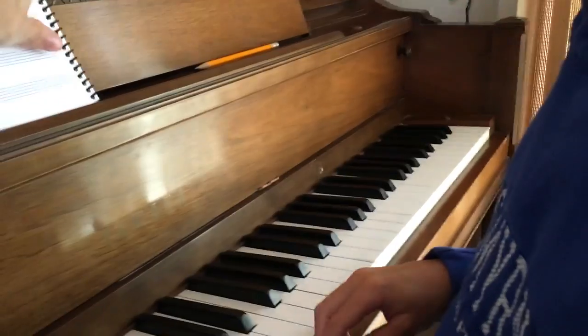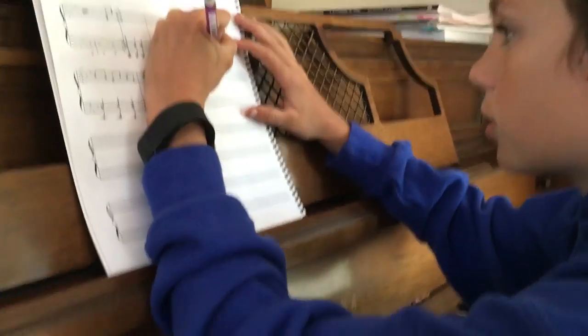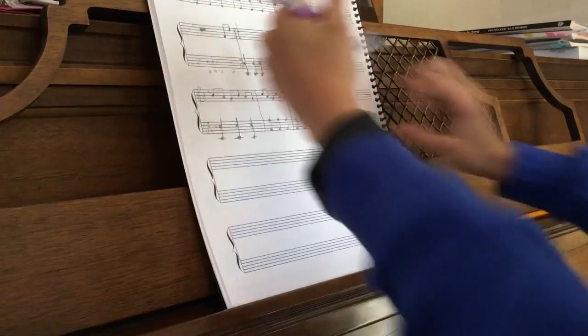Do your line here and then divide it in half and then make it. Okay, so I just go like this? Yeah, separate it and then you'll fit everything in between. Perfect.